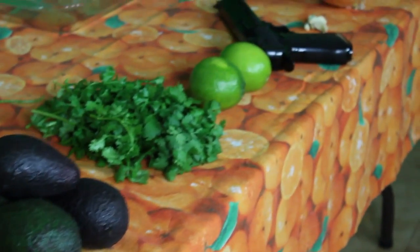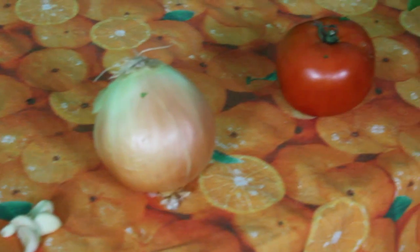Avocado, cilantro, limes, a nice handgun — you're gonna need a pistol — garlic, cutting board, a bowl, onion, and some tomato.